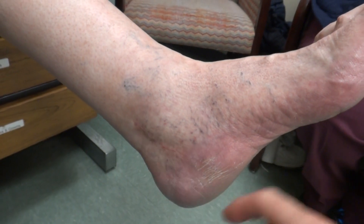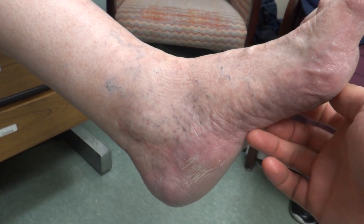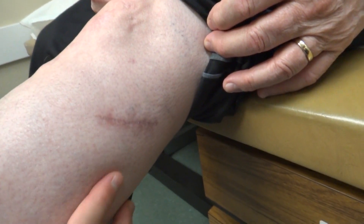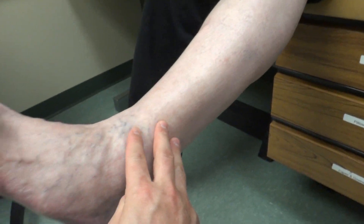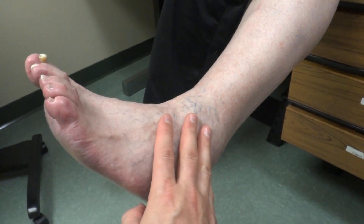We are now approximately two months from a decompression of the tibial nerve and the tarsal tunnel in his foot, with the release of the medial plantar, lateral plantar and calcaneal nerves, as well as the common peroneal nerve on the outside of his knee. This was to improve the sensation on the sole of his foot and to get rid of the pain. And the common peroneal nerve next to the knee — this is the incision here — and that's to help the discomfort all the way down the top of the foot and to help with balance.